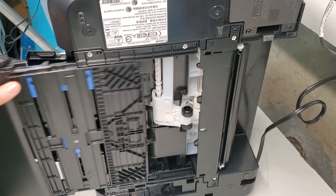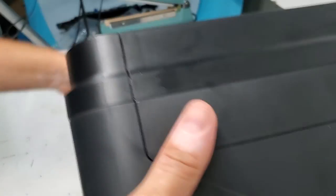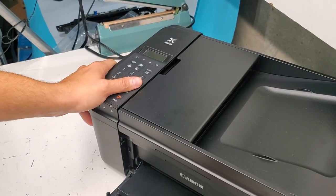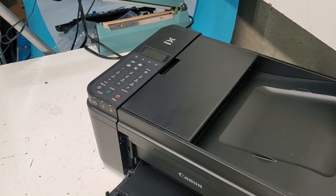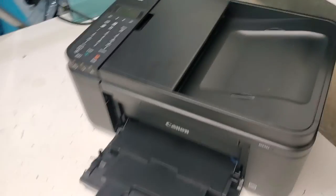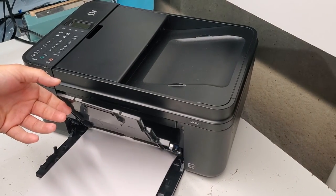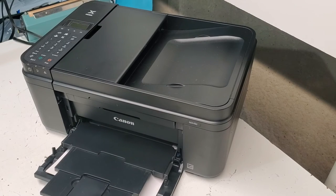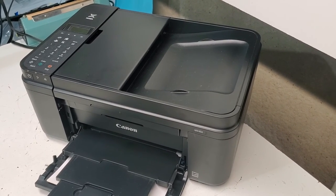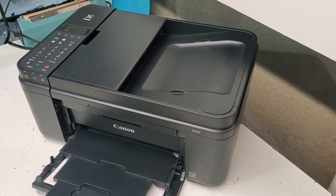Those are the basics of paper pickup issues. Hopefully this helped you with your printer. Just wait a couple minutes for the rubber to dry, then put the paper back into the printer and you should be back in business. Thank you guys for watching — if this video was helpful, please like it, share it with others, subscribe to our channel, and have a wonderful day.